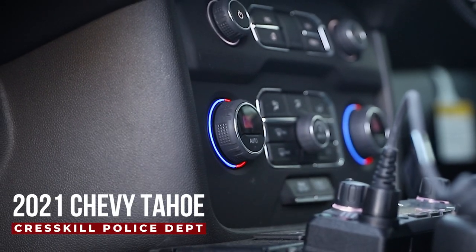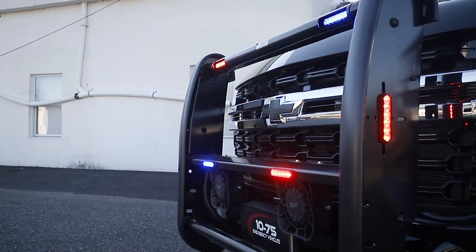We're taking a look at this 2021 Chevy Tahoe Police Package for the Crestkill Police Department.